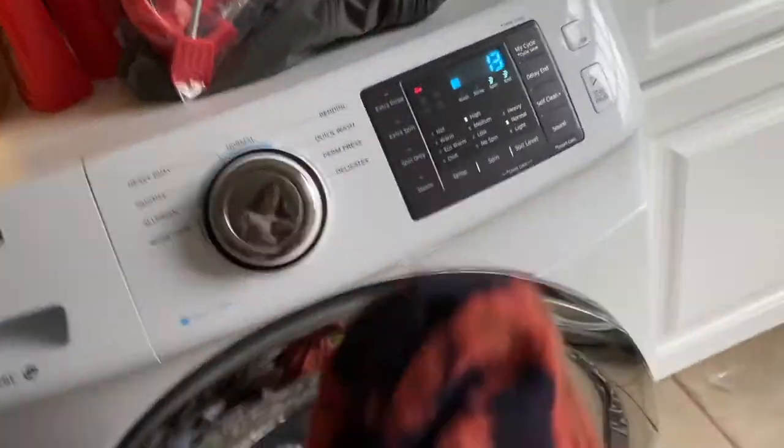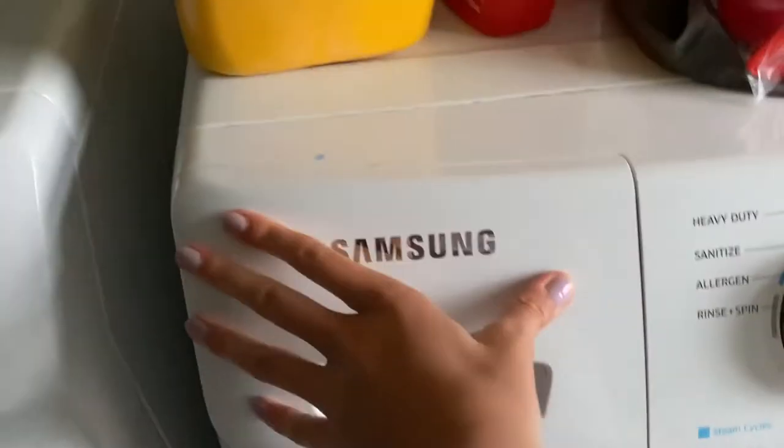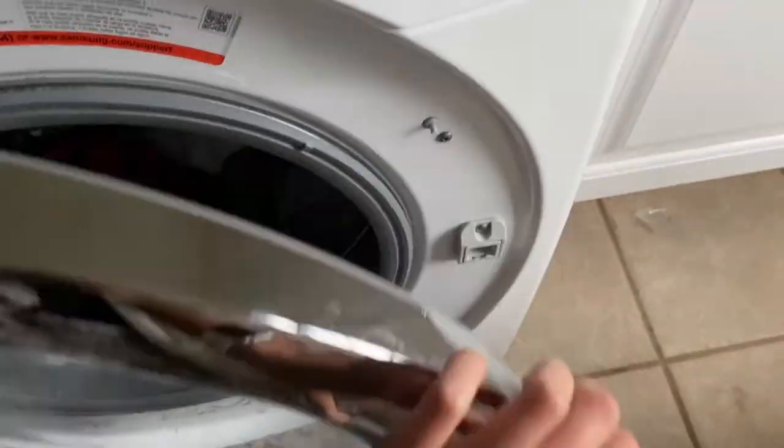Take the rubber bands off carefully. I would highly suggest wearing gloves — I should have worn gloves. Here it looks great, but once it went in the wash I maybe should have rinsed it out first, because all the bleach ended up in the wash water. In the future, just rinse it out in your tub first. I put it in the washer on my normal cycle and added a white towel to the load, and did the same in the dryer.